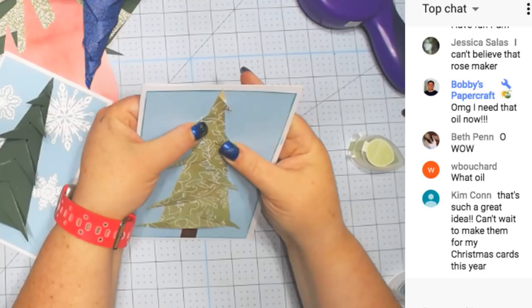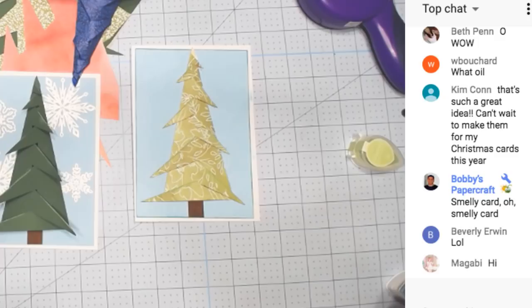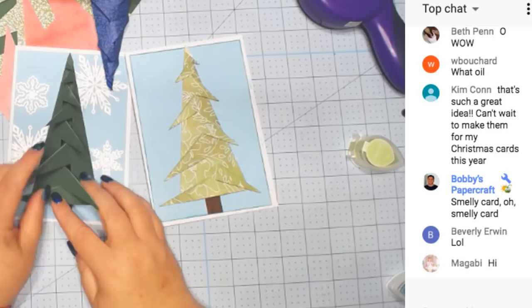Okay, so we have that tree — and then we have this one that will open. Isn't that cute?